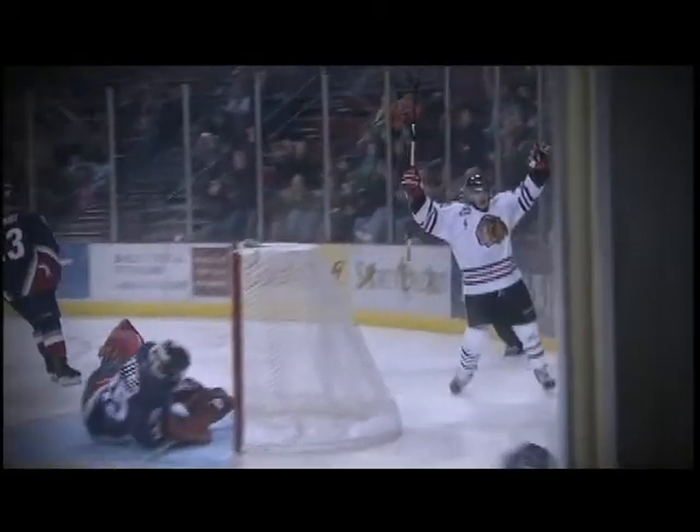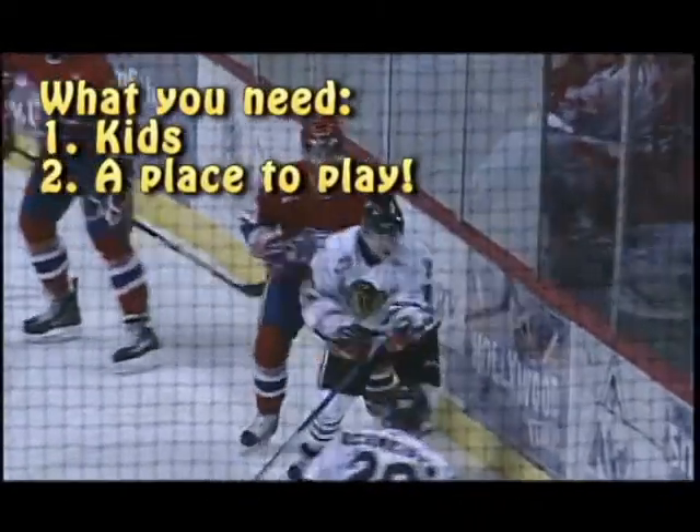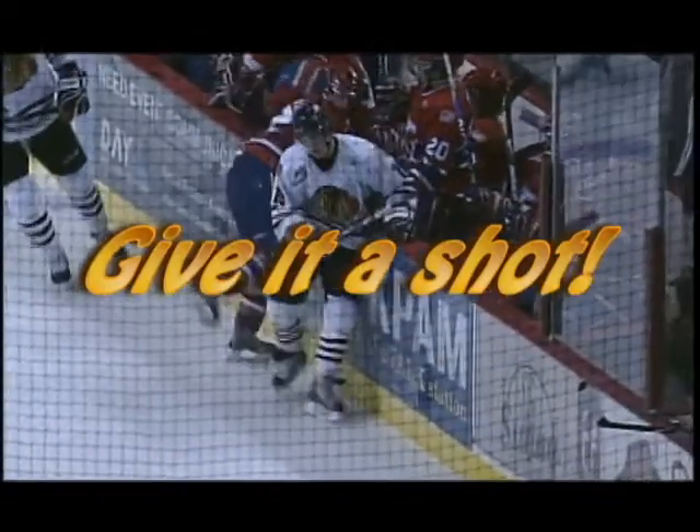We bring everything — the sticks, the pucks, the staff, the crew, the goals. All you supply is a place to play and the kids. This gets kids physically active, up out of their chairs, and gets them enjoying physical activity. It's a fun way — floor hockey, hockey overall. Give it a shot!